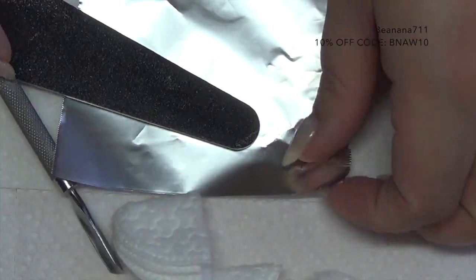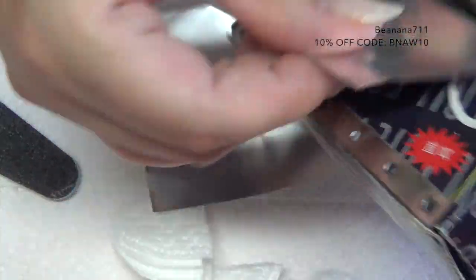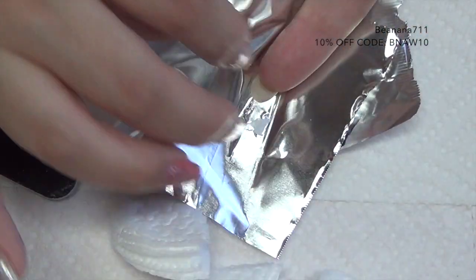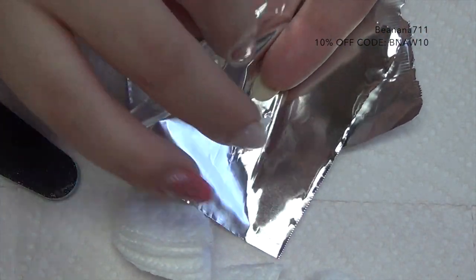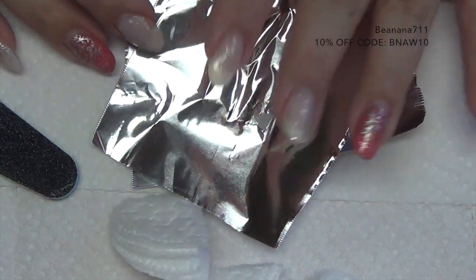Let's go ahead and get started. You're going to get your pieces ready using this foil here. You're just going to pull that to what you need and make sure it's big enough to go around your finger when you wrap it. I'm going to go ahead and pull 10 of those out.